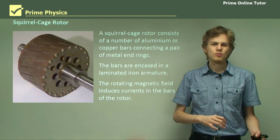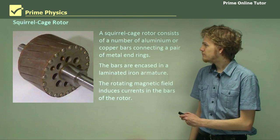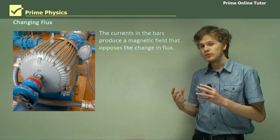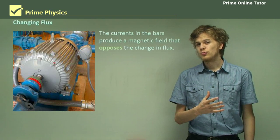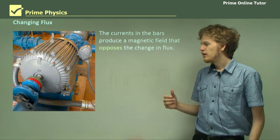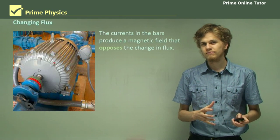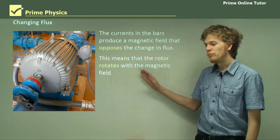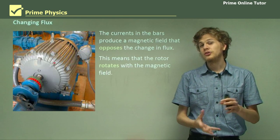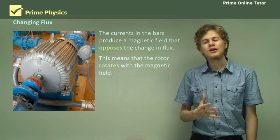So how exactly will these currents interact with the changing magnetic field? We know from Lenz's law that when a changing magnetic field induces currents, those currents will create their own magnetic field which opposes the change in flux. So the rotor will try and stop rotating relative to the changing magnetic field. But what this means is that if it stops rotating relative to the field and the field itself is rotating, the rotor will be rotating at the same rate as the magnetic field rotates.